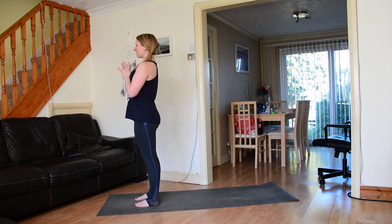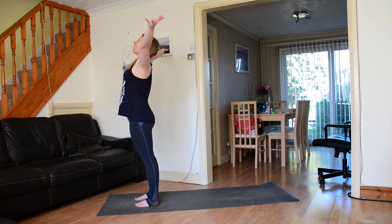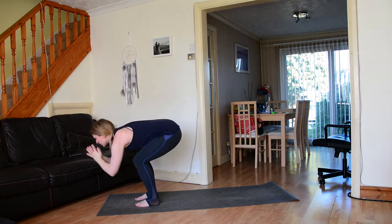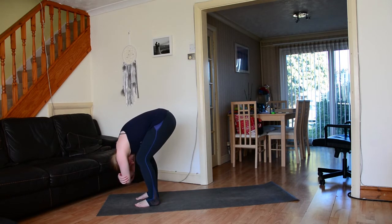Close your eyes and give yourself a moment to connect to the breath — inhales and exhales in and out through the nose. Allow yourself to ground down through the feet, and on your inhale lengthen through the spine so the crown of the head really reaches up towards the sky. Take a big inhale, open up the eyes, sweep the arms out wide, connect the palms at the top of the breath, then soften through the knees as you fold forward.